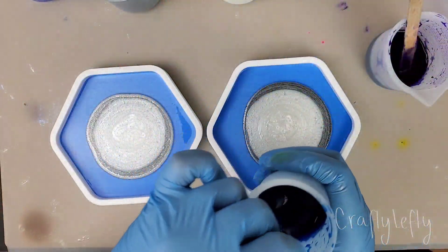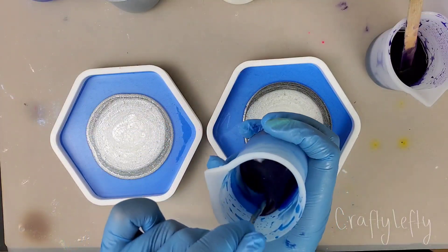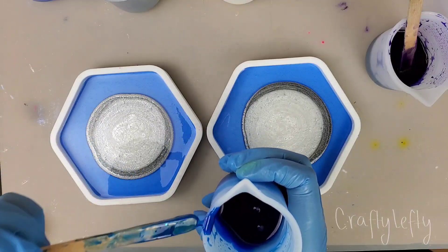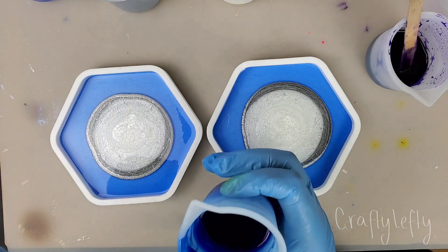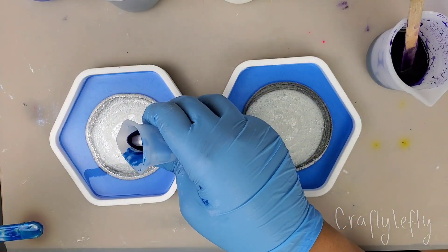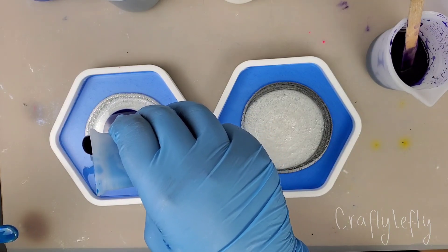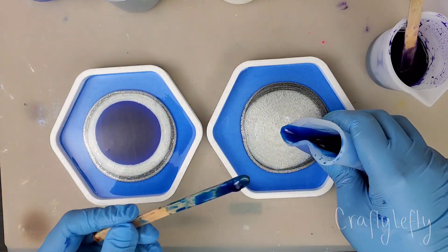And then we use up all of the pigment. I really love this blue — oh my gosh. Blue is my favorite color and this is gorgeous. So I will probably just use this one all up. Beautiful, beautiful color.